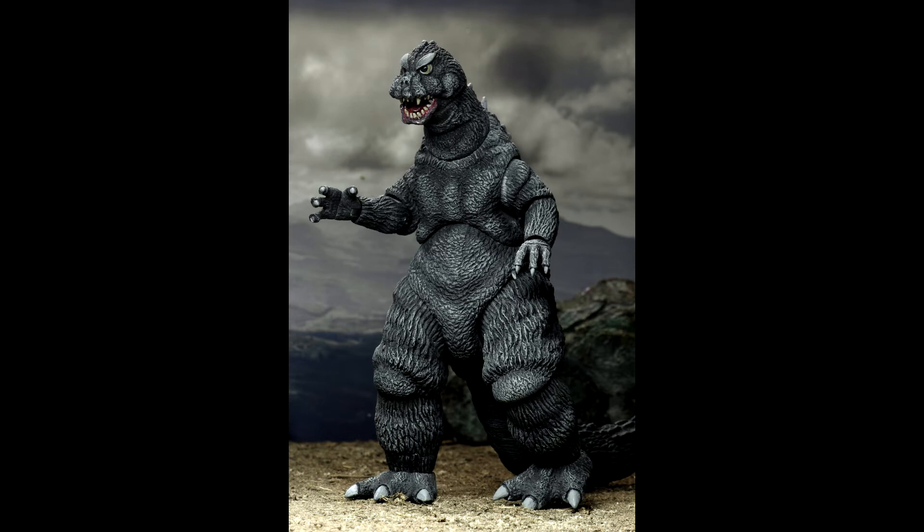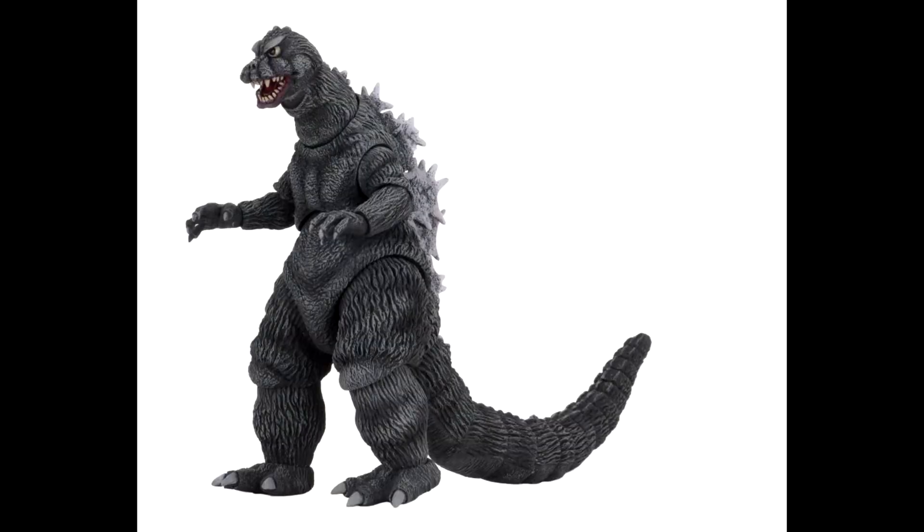What do you guys think of this? Can you pinpoint exactly what is wrong with it? Also, maybe the arms on this figure are a little too fat for 1964 Godzilla. I like it as its own figure, but I wouldn't say it's very accurate. We've had a few figures in the past where NECA and Monster Arts were compared, and this fails in comparison to Monster Arts' 1964 version.